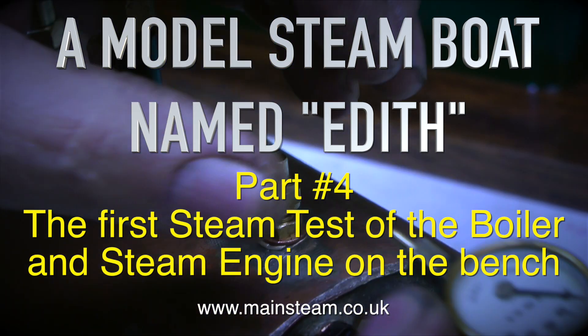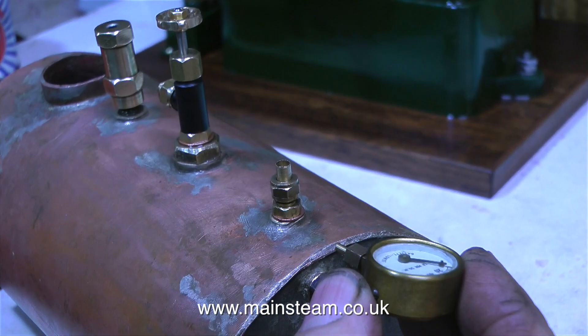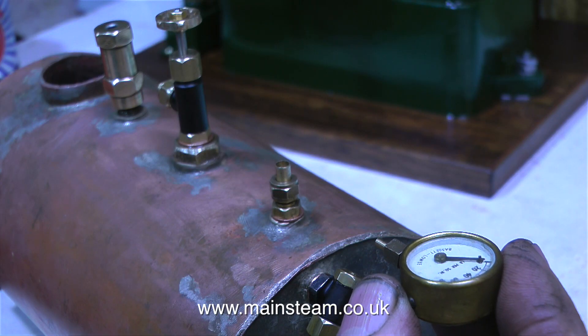The boiler successfully passed the hydraulic test, but before I can steam test it, I need to fit a pressure gauge. It would be very foolish to run a boiler like this without knowing how much pressure was inside it. So the first job is to fit the pressure gauge.